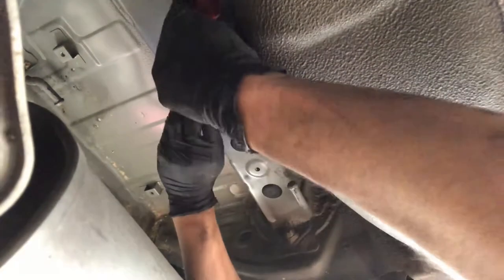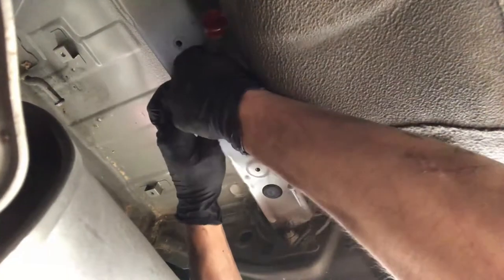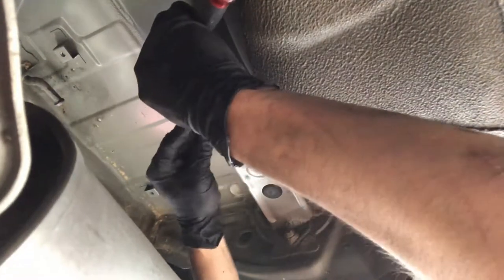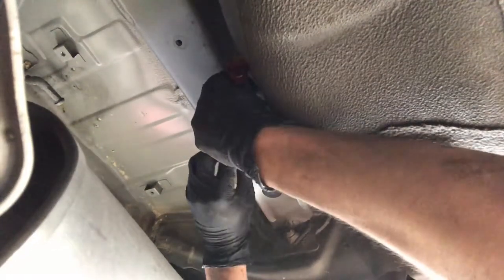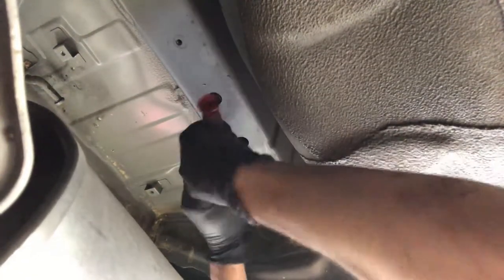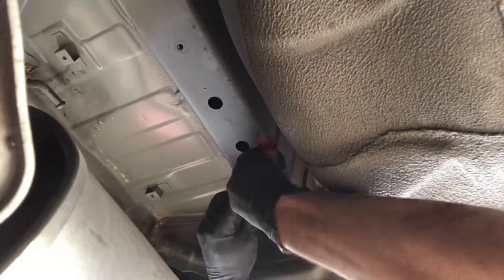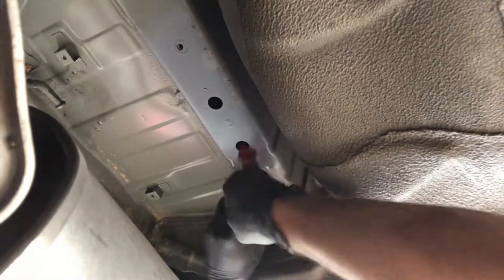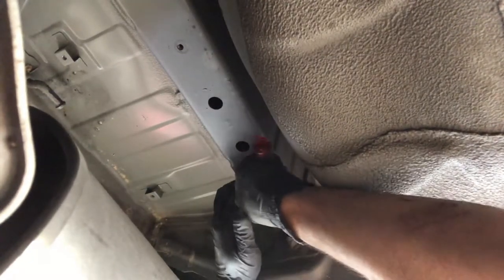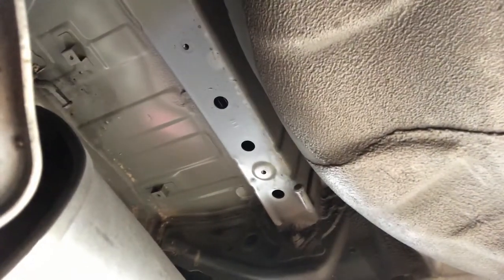Pop out the three rubber grommets on each side to reveal the mounting holes for the hitch receiver. This step was a bit trickier than depicted on the eTrailer.com video — substantial force and finagling were required to get these rubber grommets out. All in all, not too bad.